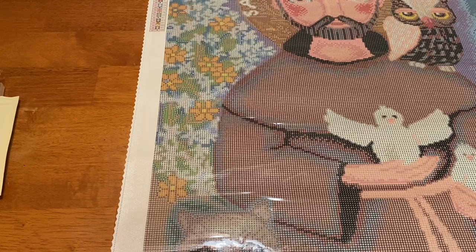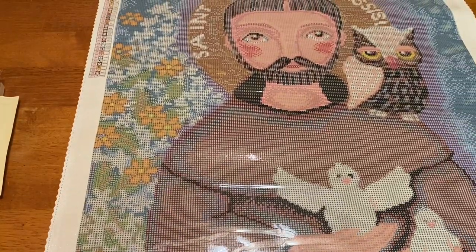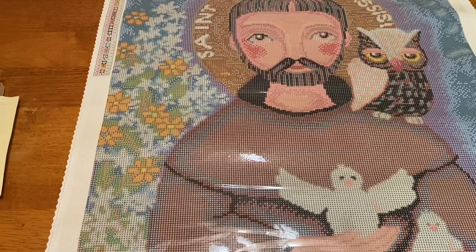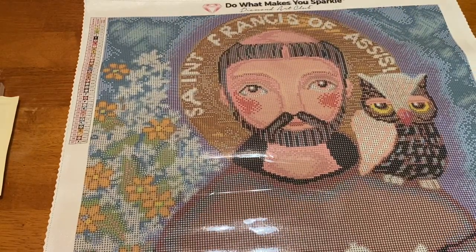I think this is going to be so pretty — I'm definitely going to frame this. I'm not quite sure where I'm going to put it yet, but I'm so happy I got this. I'll link this kit below if you guys are interested. It just reminds me of my dad, of home, of growing up — that's why I got it and I absolutely love it. I haven't seen anybody else unbox this one, so let me know what you guys think!